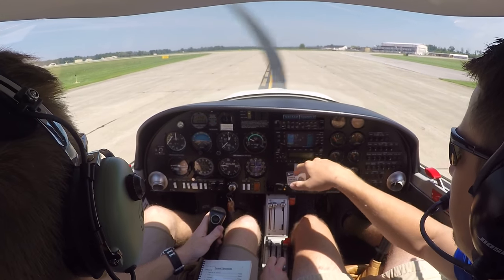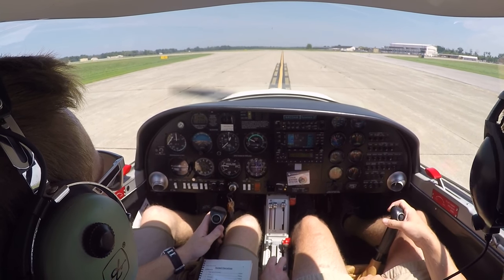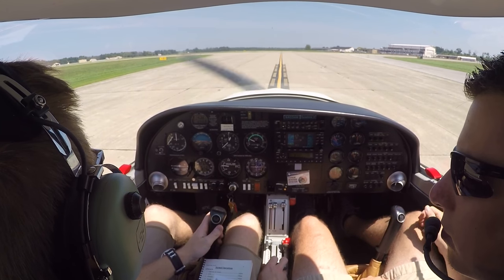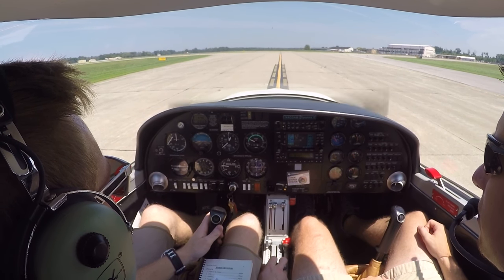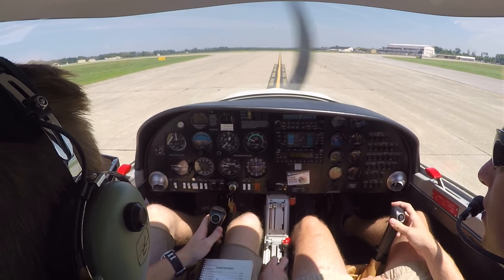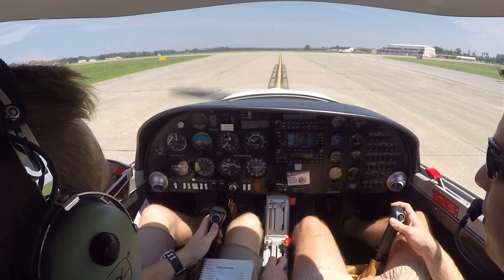We're clear. Come to a stop. Almond Ground, Sycamore 2 is clear of runway 32 on Alpha. We'd like to return to the main ramp. Sycamore 2, Almond Ground, taxi to the main ramp via Alpha, Alpha 1, cross runway 23. Taxi to the main ramp via Alpha, Alpha 1, cross runway 23, Sycamore 2.